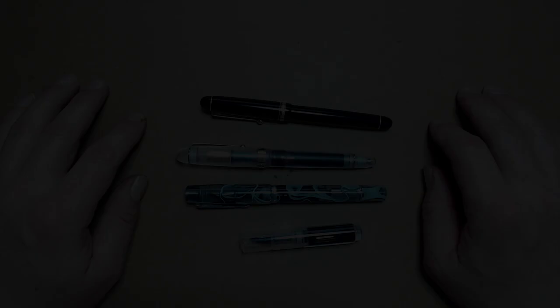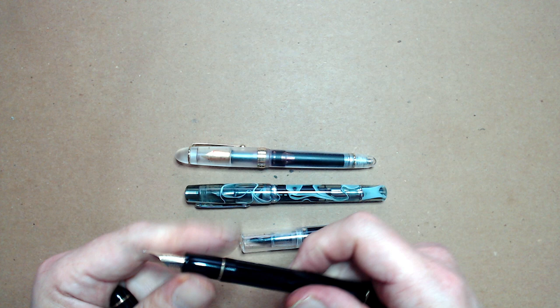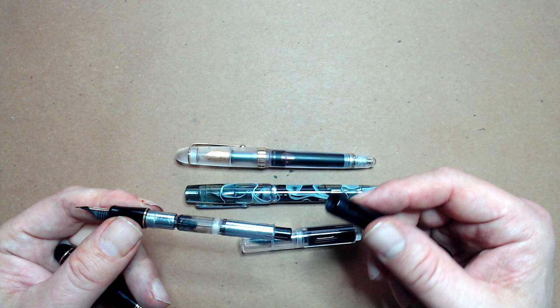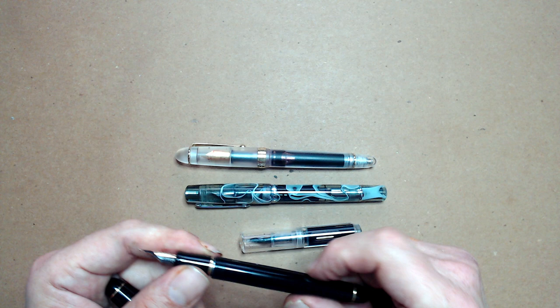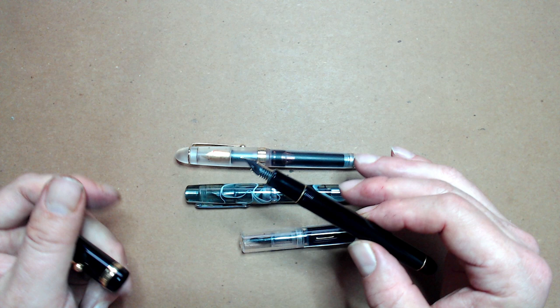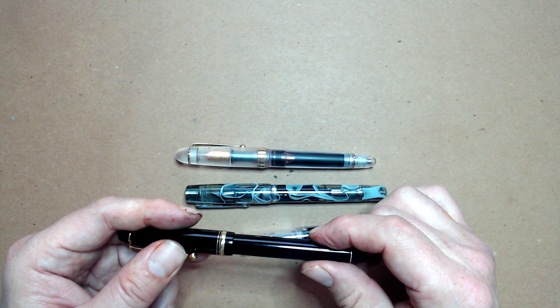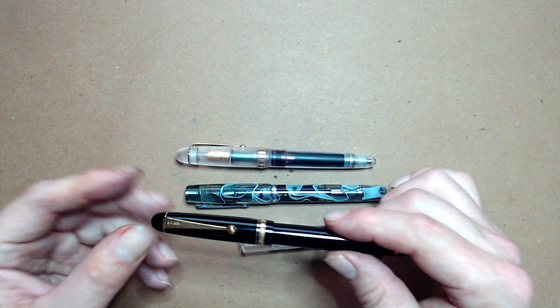Now let's talk about some of the more common filling systems. The most common is the cartridge converter. These pens use either a cartridge or a converter to deliver ink to the nib. The advantages of cartridges are mainly ease of use and maintenance — you pop the cartridge into a pen, wait a little for the ink to work its way to the nib, and you're good to go. Switching inks is also a cinch, since there's nothing to clean other than the nib and the feed. The best thing about cartridge converters is that there are no moving parts in the pen, making them very durable over the long term.